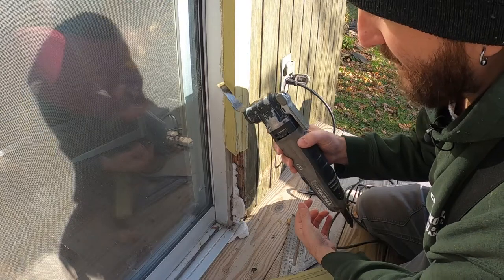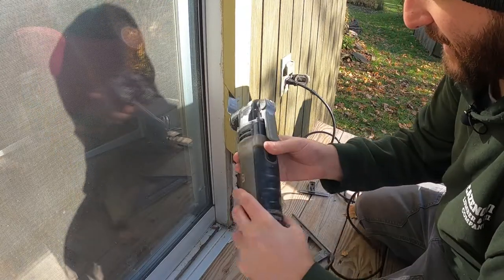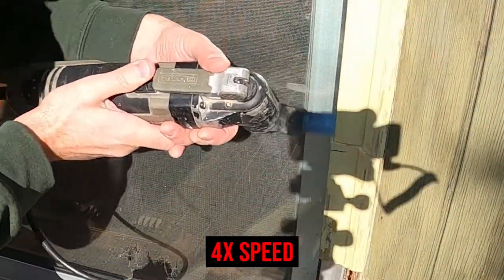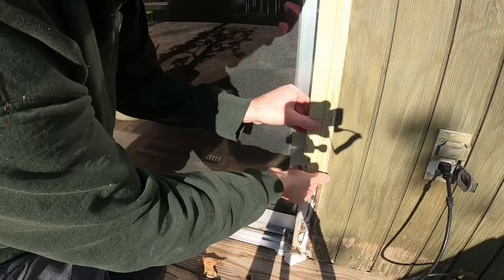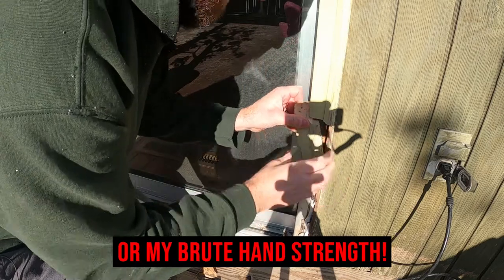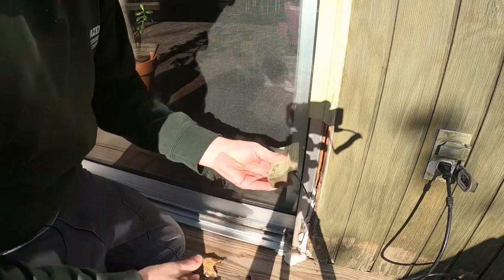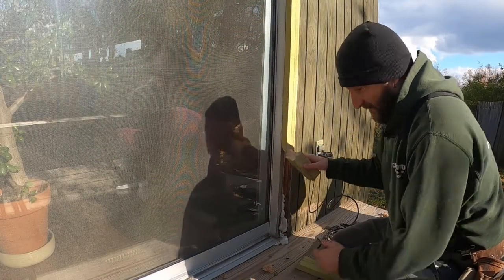I try to follow that pencil line as I'm going, then work off that angle towards the other direction. There we go — I'll just get a pry bar to get this thing out. And there we go! That's how easy it is to cut the bottom of a piece of trim off.